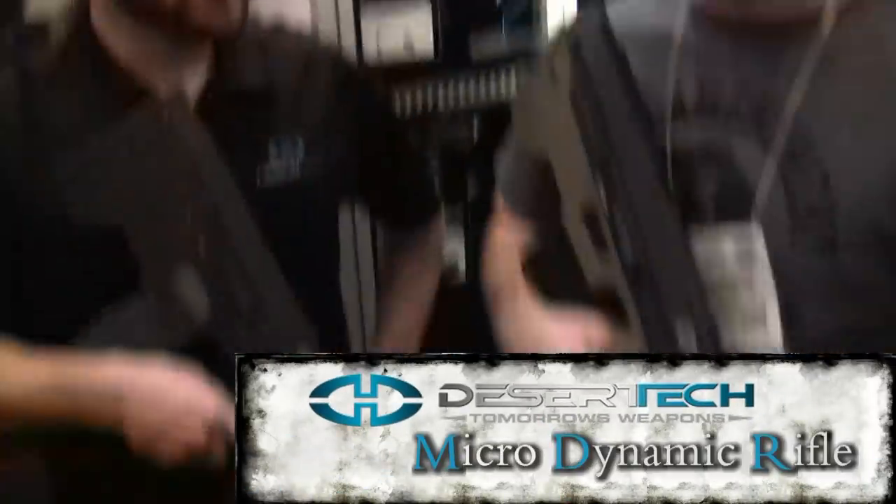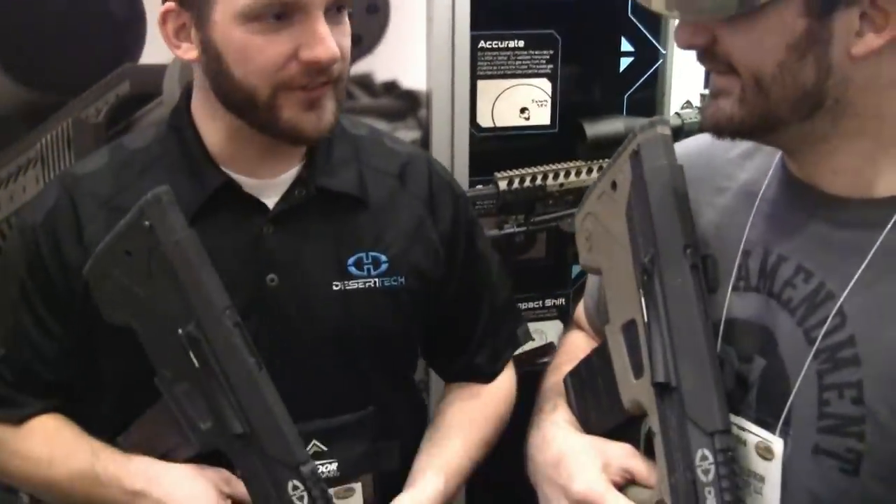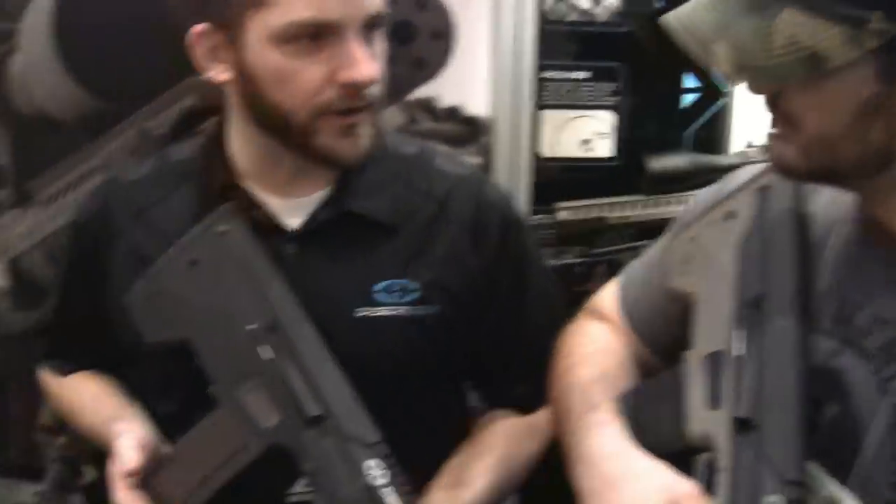We're here at the Desert Tech booth checking out the MDR and the MDRC. I have Seth here from Desert Tech. Why don't you go ahead and give us a little bit about these beauties? These are brand new rifles that Desert Tech is ready to release.